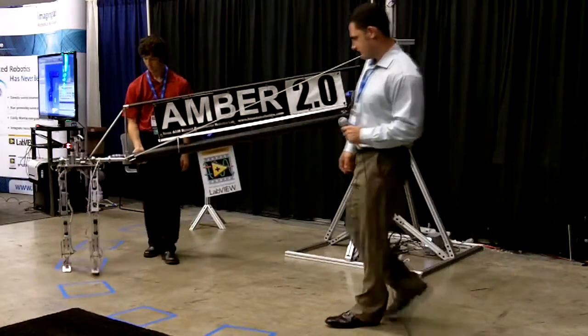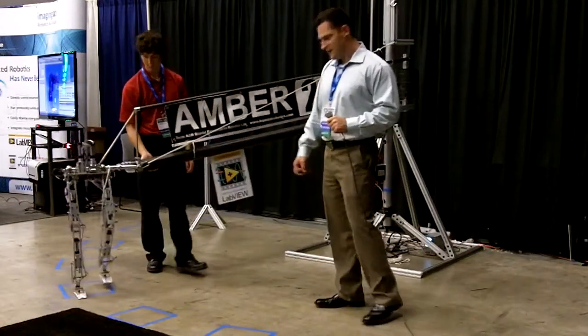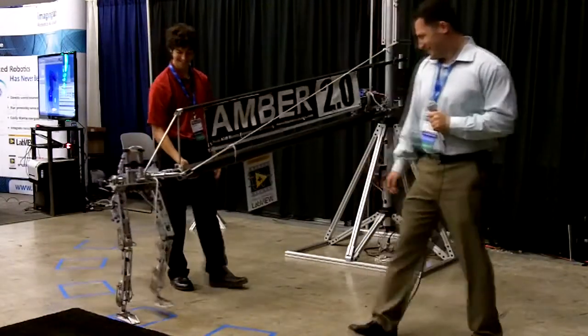So this is AMBER 2 at NI Week, walking like a human.